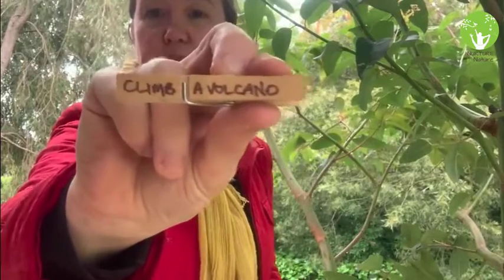Step four is pegging your adventures. Grab your list of all the activities you'd like to do. Not all of them may fit on your bucket or you may not have enough pegs — that's okay, those can go on a 'for later' list. Pick your adventures from your list and write them onto your pegs. This one says 'climb a volcano' — I've put it in my bucket because I've already done it. You can do activities over and over again, so keep filling your bucket.